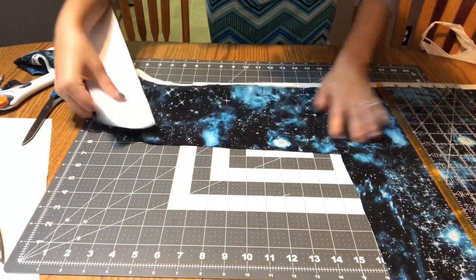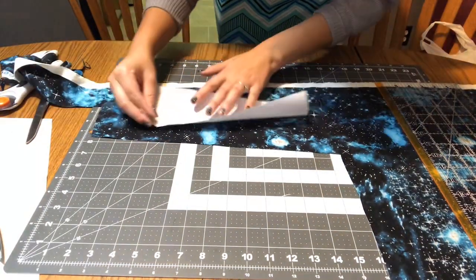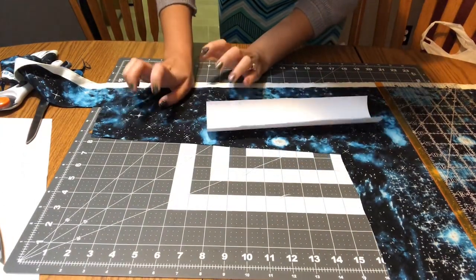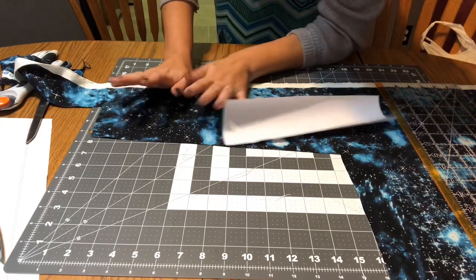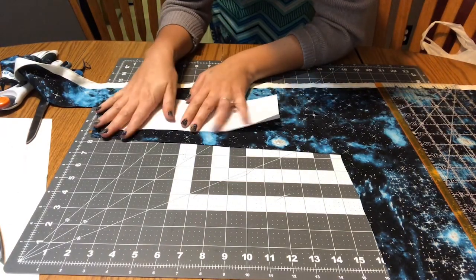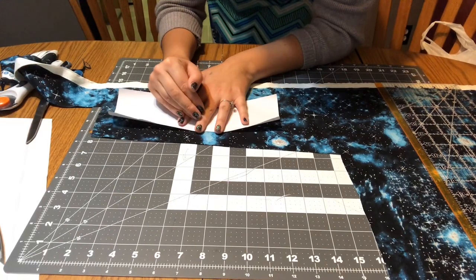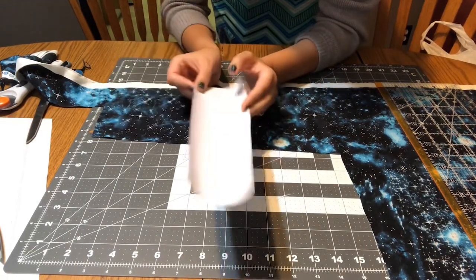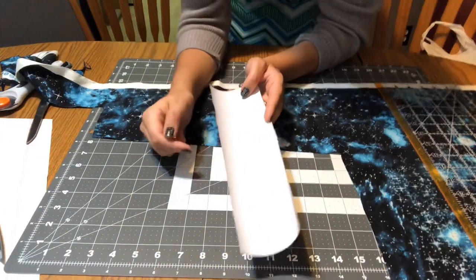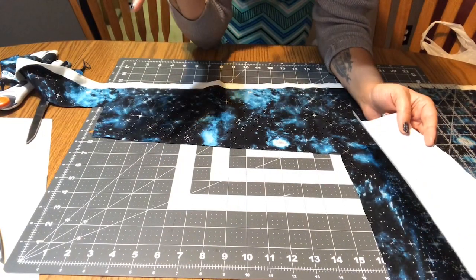Here we have the cuff. I have some fabric here — I'm just going to use this for the cuff. I don't really care about the grain being different and I have a pattern where I can do this. But keep in mind if you have a patterned fabric with an obvious top and bottom, you want the longer part of the cuff to be in the same direction as the sleeve and body that we cut out.